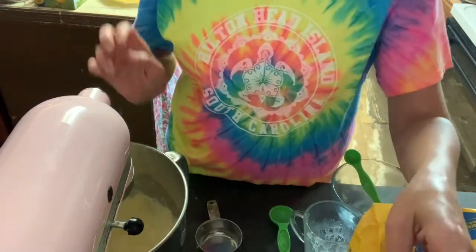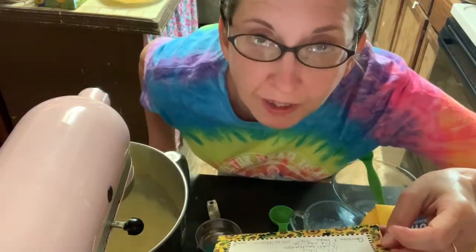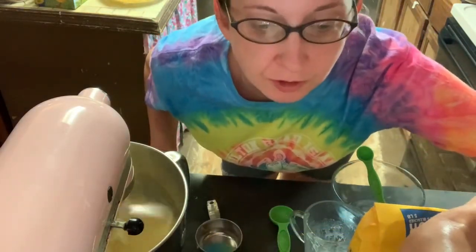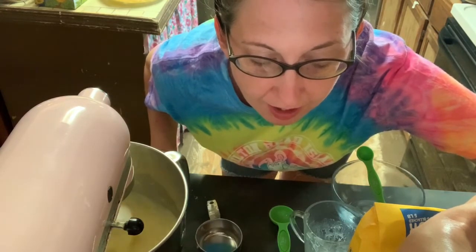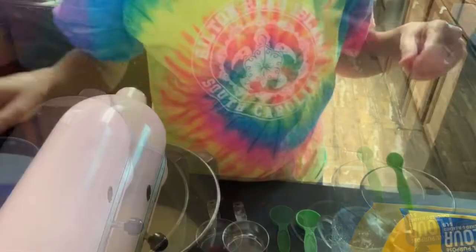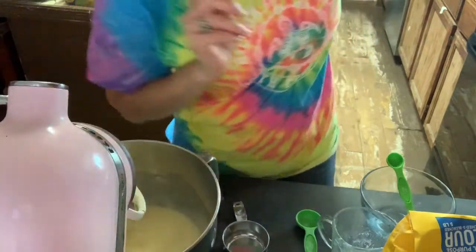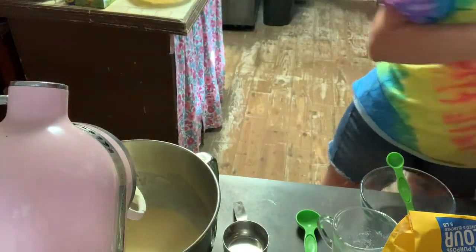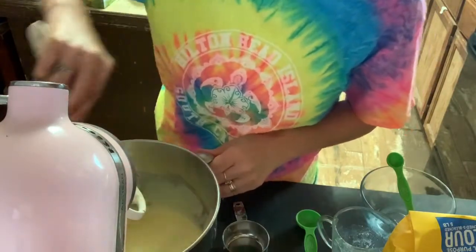I'm going to look at my recipe and make sure I haven't missed anything, then scrape down the sides of this with a spatula.